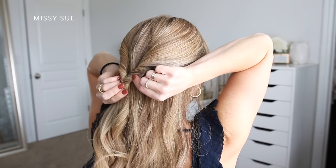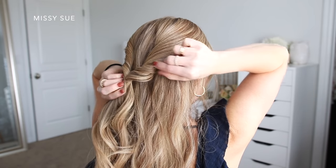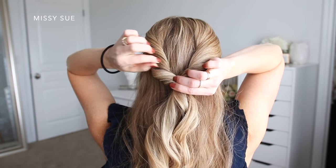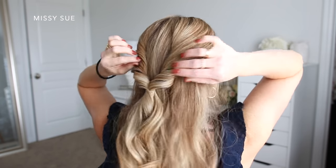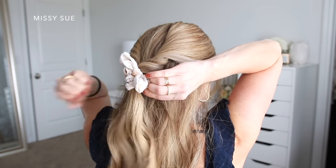I'm going to flip the ends up and around the elastic so the two sides are more twisted, then make the twists bigger by going back over them and pulling on the edges. Then I'm going to grab my scrunchie and wrap it over the elastic band to finish off the style.